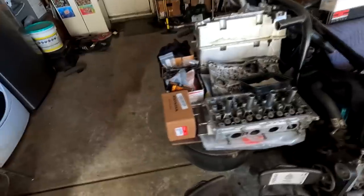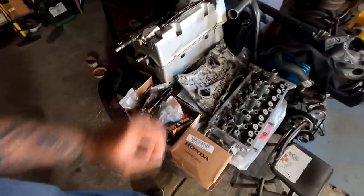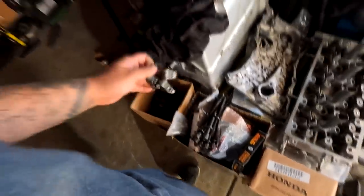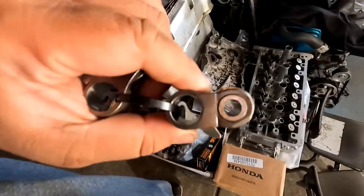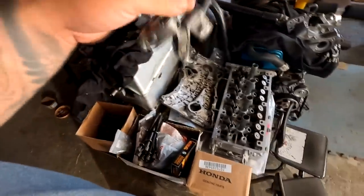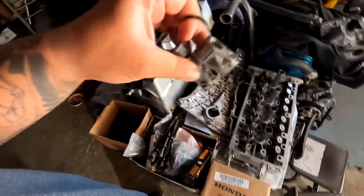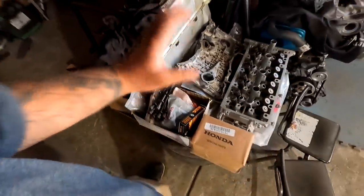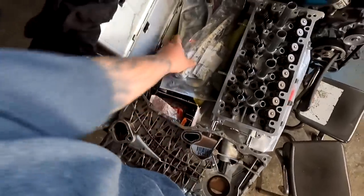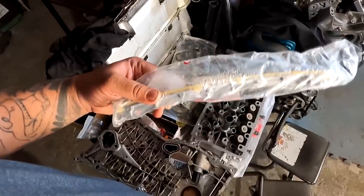I was supposed to do part two of the rebuild, which is slapping the cylinder head onto the block, but I don't have everything just yet. When I was taking the rocker assembly apart, I was missing one of the little pins that go inside here — the hollow one with the spring. That would allow me to completely assemble the rockers back onto its rods. I'm also waiting for another guide to show up because when I bought my guides from Honda, I thought it was a pair but it only came as a single and I need the opposite side.